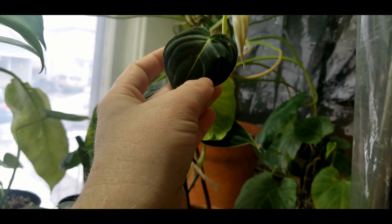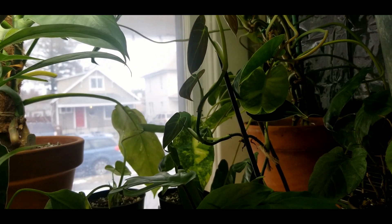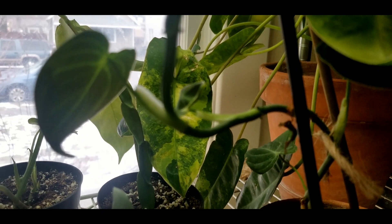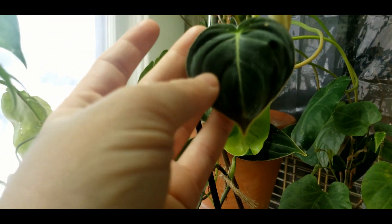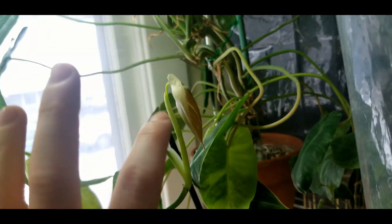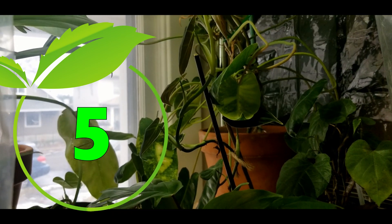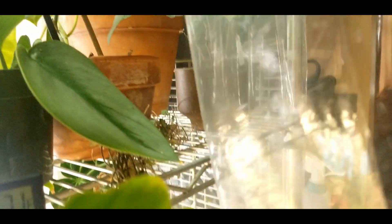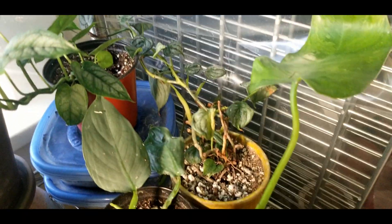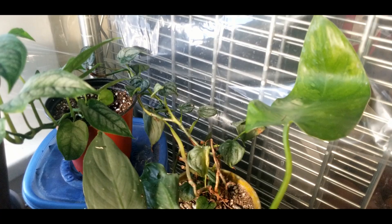The philodendron melanocrysum is a super dramatic one. It put out such wonky looking leaves when I had it just in the bathroom, which was not nearly enough humidity for it. It's done a lot better in the grow tent — all of this is new growth and this is its newest leaf. I would put this at five for me. It's very dramatic and won't grow hardly at all without a decent amount of humidity.